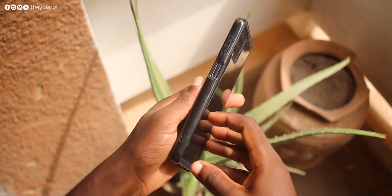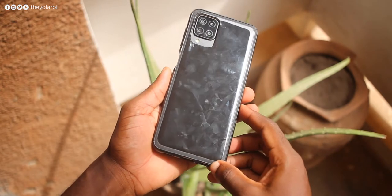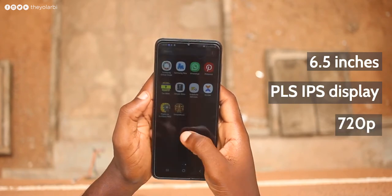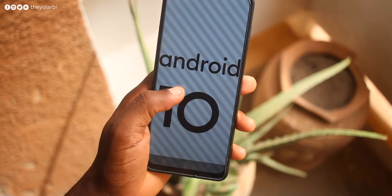Samsung gladly provides a clear case which comes in the box. Funny enough, the case itself is a huge fingerprint magnet, so if you're not a fan of cases, I suggest you don't even take it out of the box. Up front is a 6.5-inch PLS IPS display running at 720p resolution with an aspect ratio of 20:9. The phone is very responsive running Android 10 and Samsung One UI 2.0.